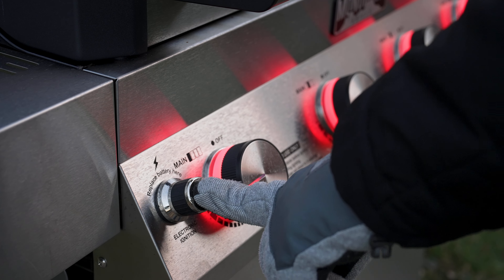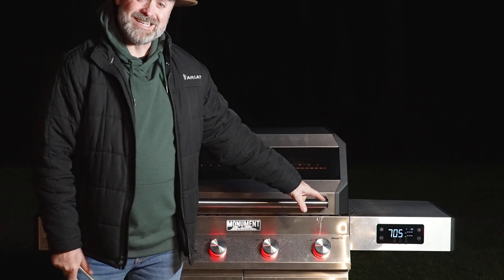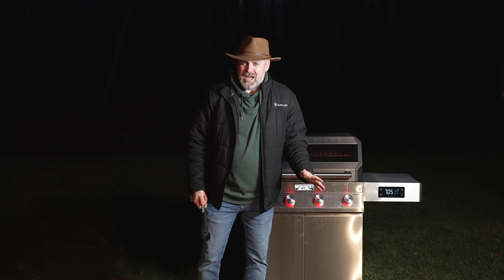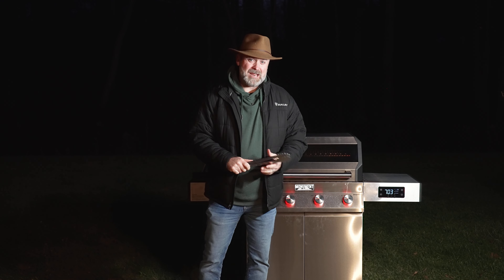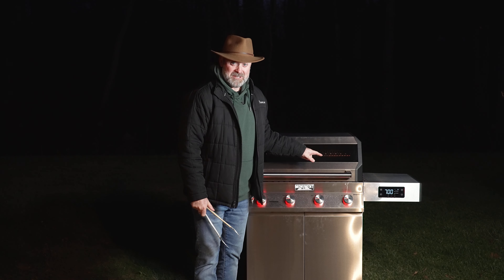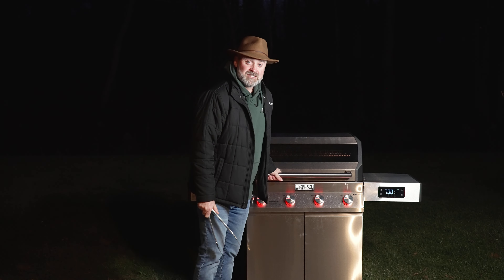I'm cooking on the Monument Denali 405 Smart Grill. We are sitting at 700 degrees. I've had this preheating for about 10 minutes — not bad. It's 32 degrees out right now with about 16 mile per hour winds. So 700 degrees, that's great searing temperatures. And you may notice that you can see your food through the grill. Let's get started.